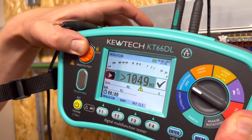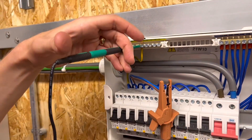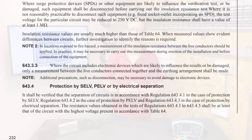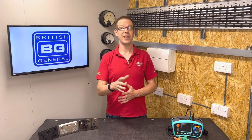It's interesting that even though these regulations provide acceptable methods for testing the insulation resistance of a circuit, there is a note attached: additional precautions, such as disconnection, may be necessary to avoid damage to electronic devices. So there's guidance that you may need to disconnect some devices to carry out the test without damaging them. We're going to see in a minute how this became less of a note and more of a requirement. However, this did leave a bit of an issue which the diligent testers in the audience may have already spotted.